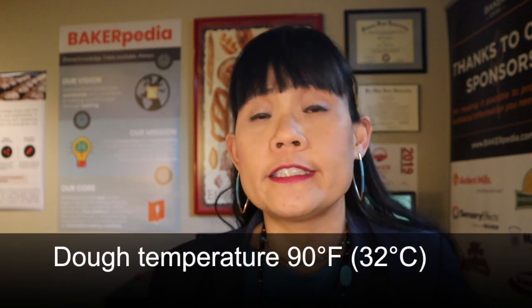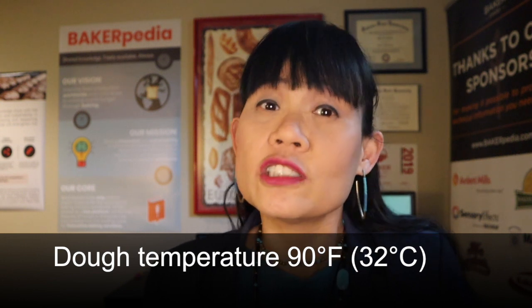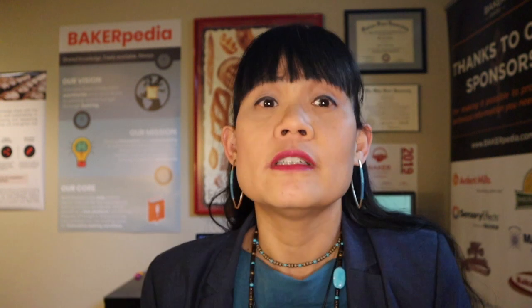Lastly, make sure your dough temperature is less than 90 degrees Fahrenheit, or 32 degrees Celsius, to minimize fermentation. These are the considerations you must address to ensure your frozen dough product pleases your end customer.